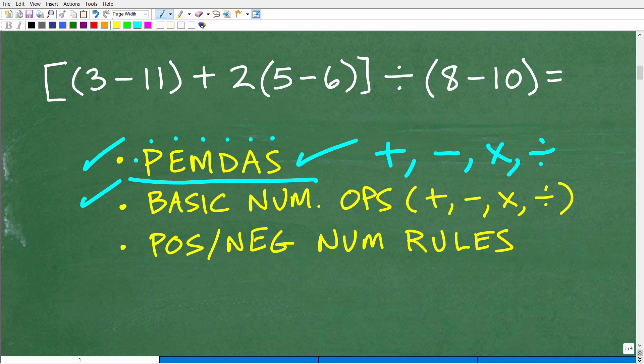The next thing you need to know is simply working with basic number operations. In other words, can you add, subtract, multiply, and divide numbers without a calculator? And the third skill set you need is being able to work with positive and negative numbers.